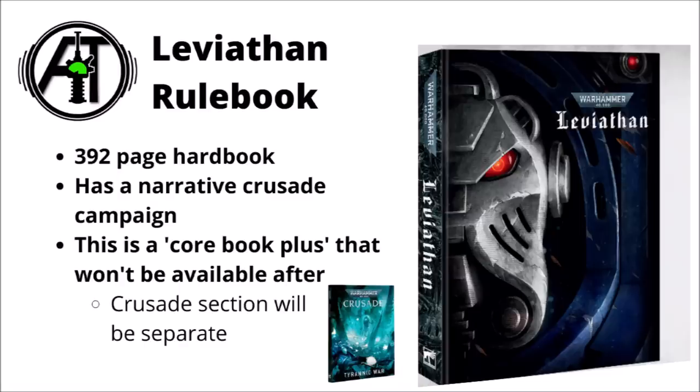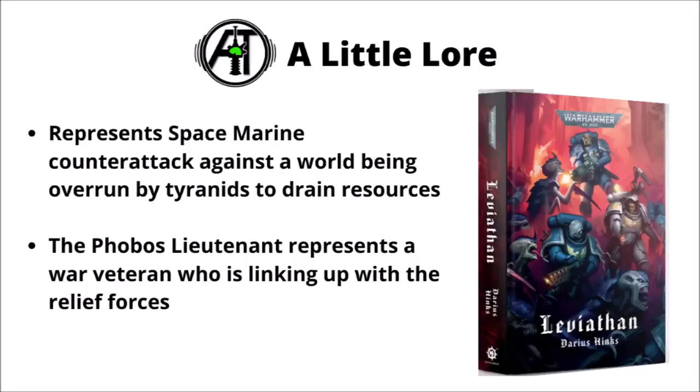The narrative Crusade section will apparently be available separately in its own book, which they've shown the cover of. They didn't go too far into the lore of the box set, but gave a few teaser details — the story represents a Space Marine counterattack against a world being overrun by Tyranids, trying to cut down bio-horrors, deny the Tyranids biomass, and drain resources from the encroaching Hive fleets. The Phobos Lieutenant looks like a Tyranic War veteran who was already present on the planet, with a relief force of Terminators and characters arriving to help — he's fairly prominent on the front cover.